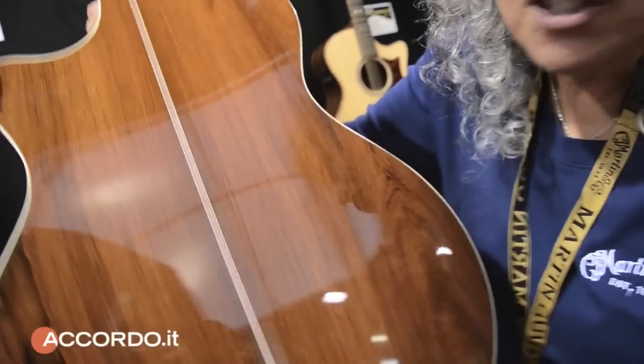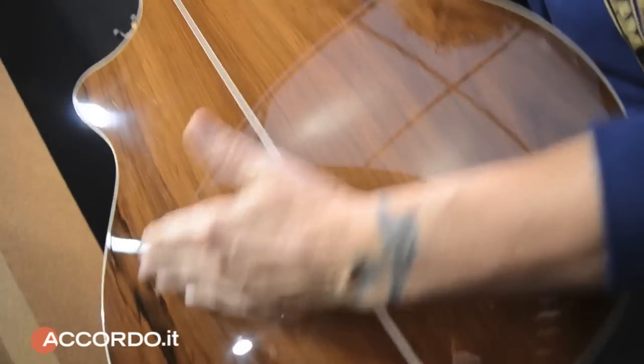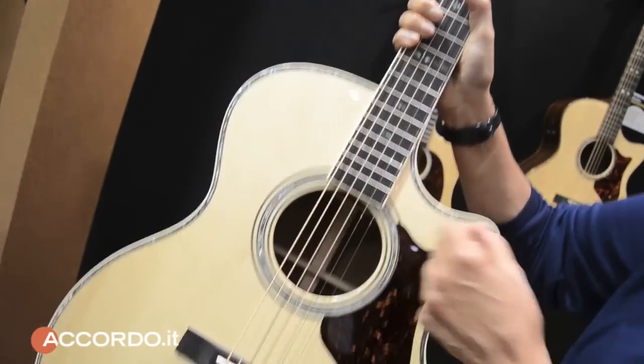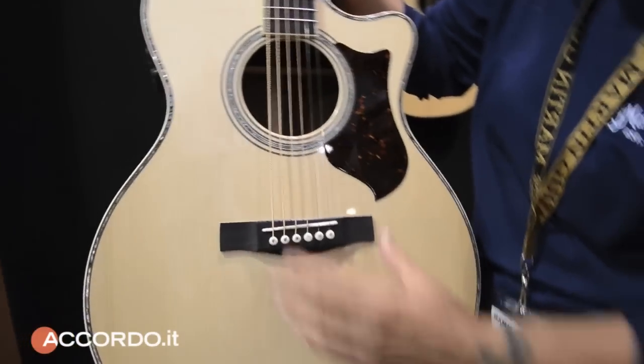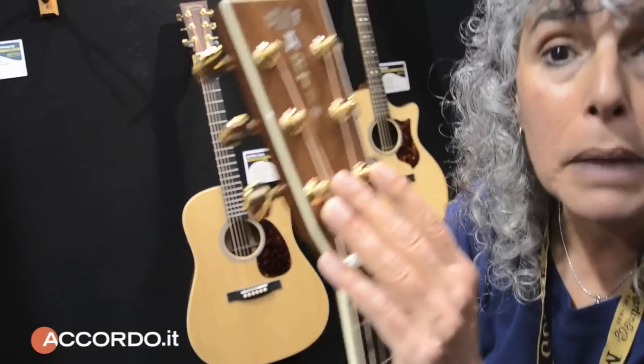Let me show you something fantastic — a very fancy Madagascar Rosewood Performing Artist Series. All this beautiful inlay, like the 42. Adirondack top, ebony, fantastic fast neck, and gold-plated tuners.